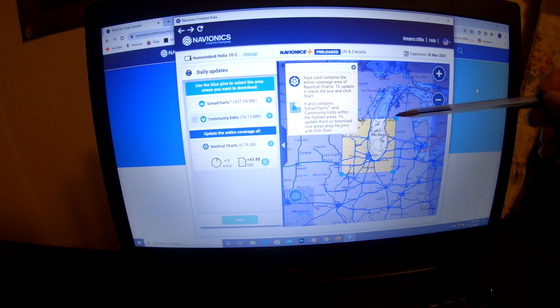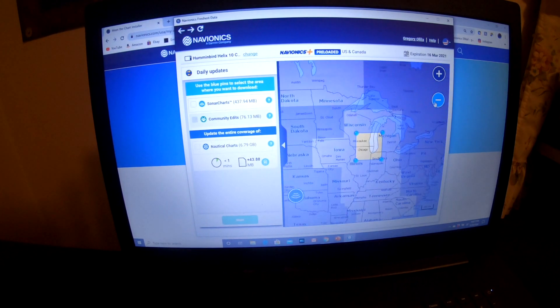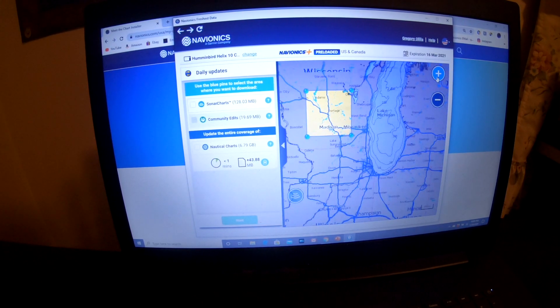Now you can see there are four different blue pins on the map. On these large cards, what you want to do is update the body of water that you are going to go fishing — you are not going to want to update the whole USA and Canada. So what you do is move these blue pins to the body of water that you want to update.